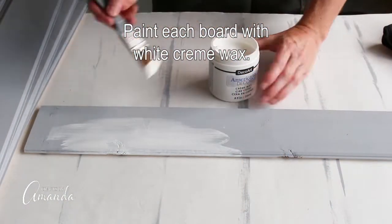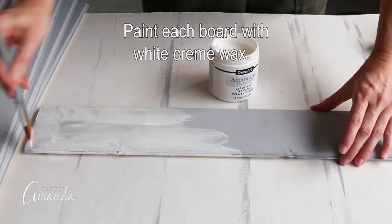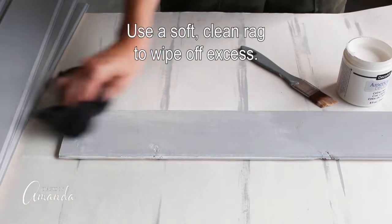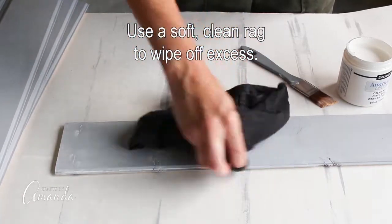Next, paint each board with white cream wax. This is applied similar to a stain where you do sections and then rub off the excess with a clean rag.